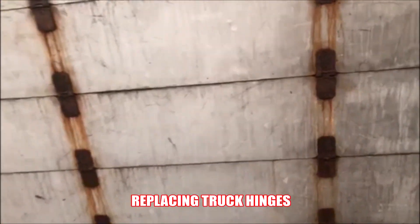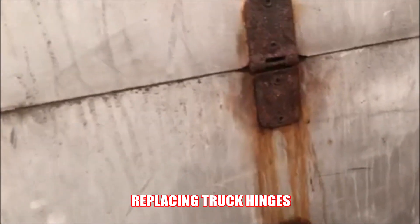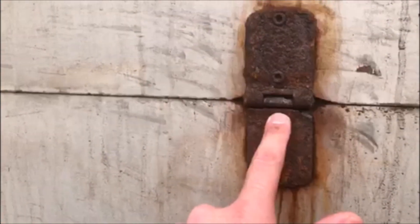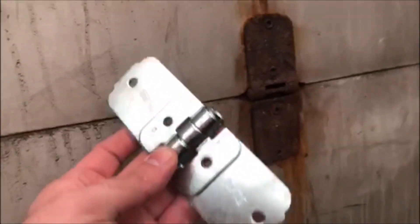Hey everyone, welcome back to the channel. If you're new here, make sure to hit that subscribe button. There's going to be a video to show you guys how to replace these box truck hinges that broke. On this truck right here, this one actually broke, there's another one here that broke, and it actually caused the cable itself to break too. First thing I'm going to do is replace the hinges with new ones and show you guys how to do that.